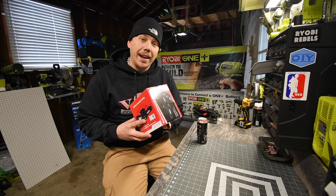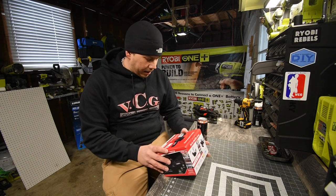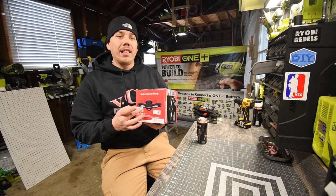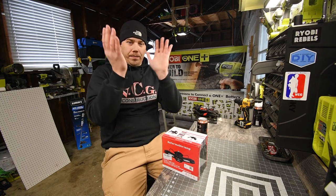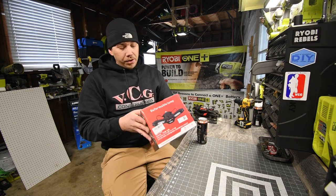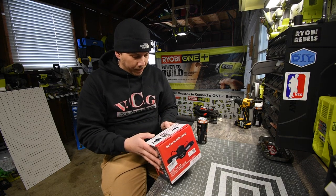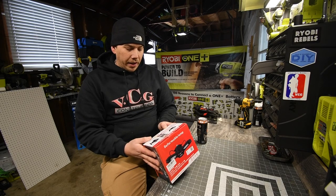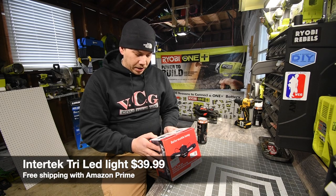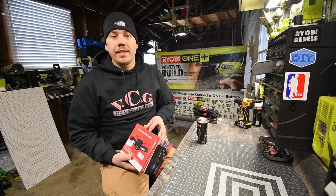We're going to unbox this, see what it comes with, and test it out. This is a 60-watt light — it's a tri-light that you can fold up and have directional. We're going to try this out. It's 6,000 lumens, 50,000 hours of lifetime, and it has a two-year warranty, which is good.